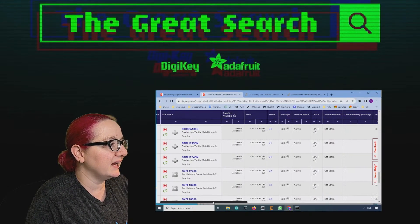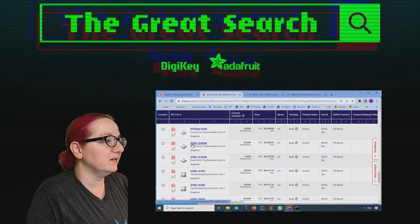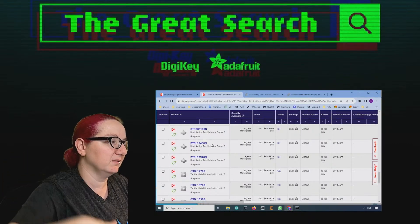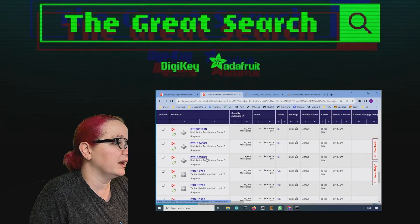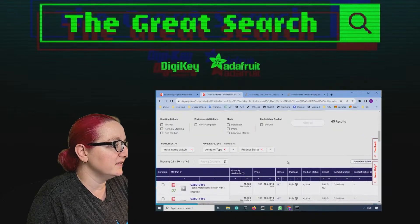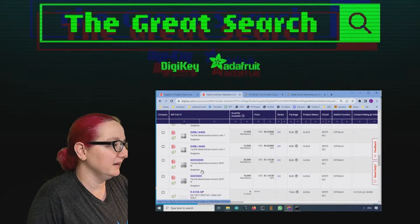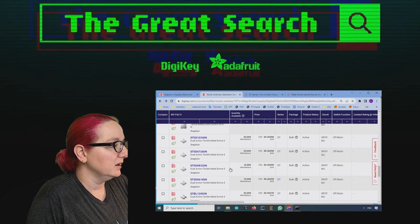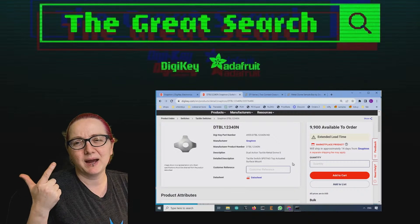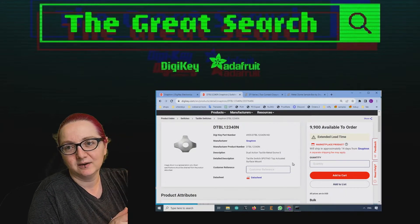450N is the amount of force you need to press it. These are both dual touch, backlit, 12 millimeter. This one is 540N so it's going to be very tough to press, and this is the 340N — a lot lighter to press. Pick and choose from your desired setup — there are tons in stock. There are also non-dual touch ones where you just press once, but I like the dual touch ones. Those I thought were pretty cool. My pick is going to be dual touch and backlit. I didn't know you could even do that with metal dome switches — I learned a lot today. This is my pick for The Great Search.